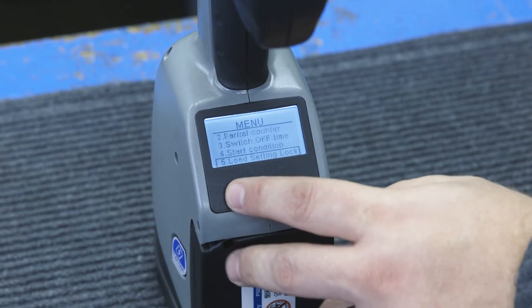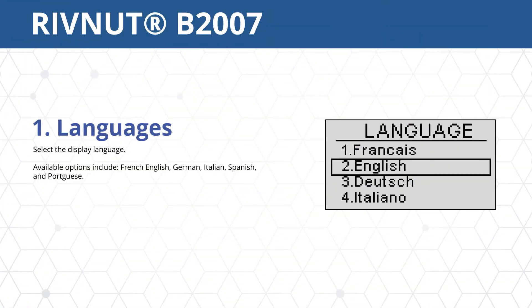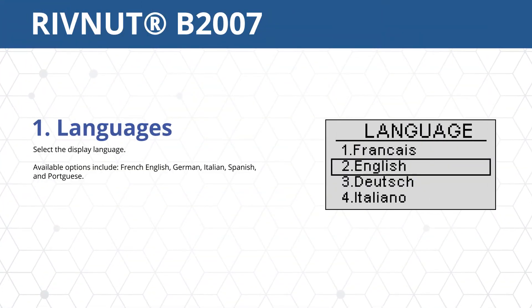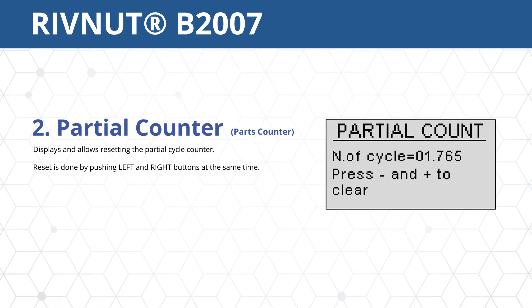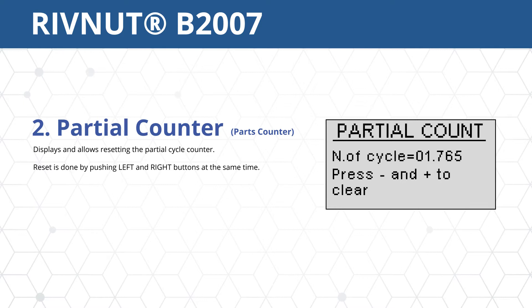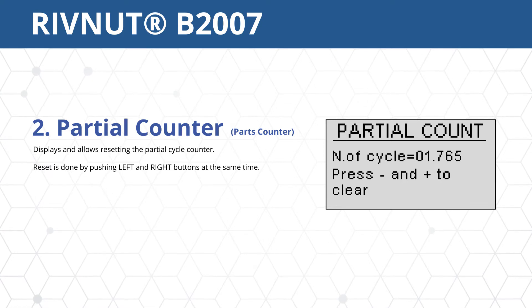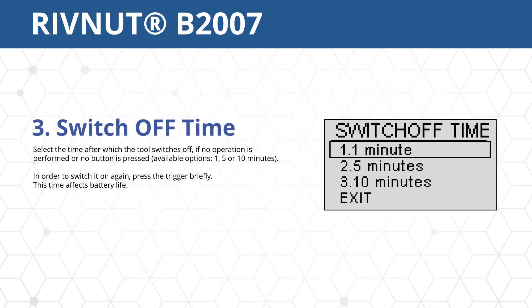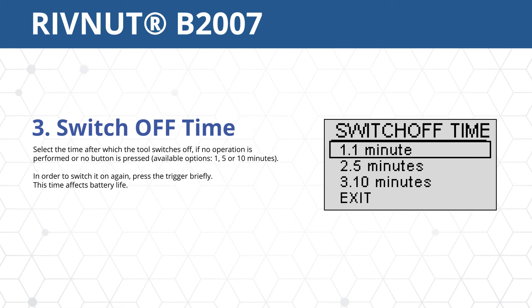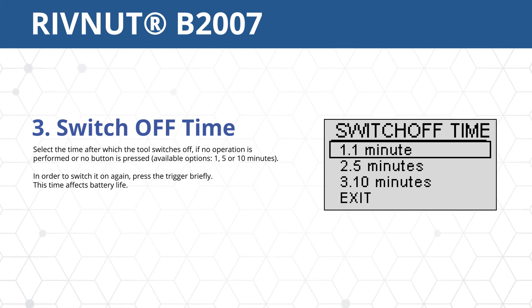There are also three buttons used to both navigate the tool's menus and to adjust the tool's settings. Option 1 allows you to select a language for the tool's display screen. Option 2 allows for resetting the partial cycle counter, which is reset by pushing both left and right buttons simultaneously. Option 3 sets a time for the tool to shut off after being used for the specified amount of time.